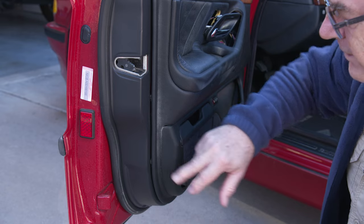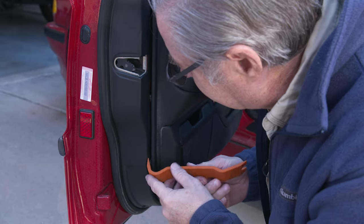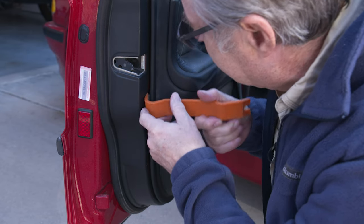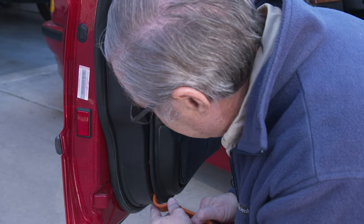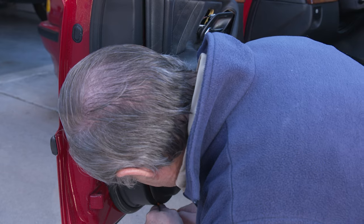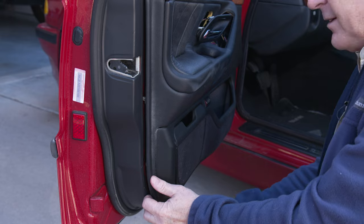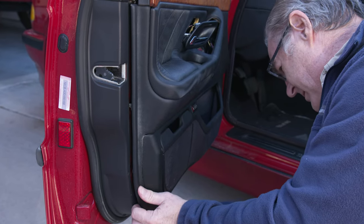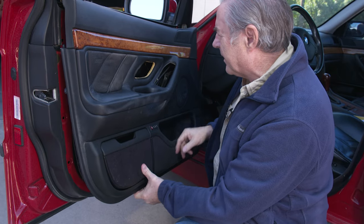Next, pull the clips. Since this is old, be cautious getting in there to get the clips loose. Work your way around — if you can find the clips and pry right next to them, you have a better shot at popping them loose. Go ahead and finish taking the door panel off.